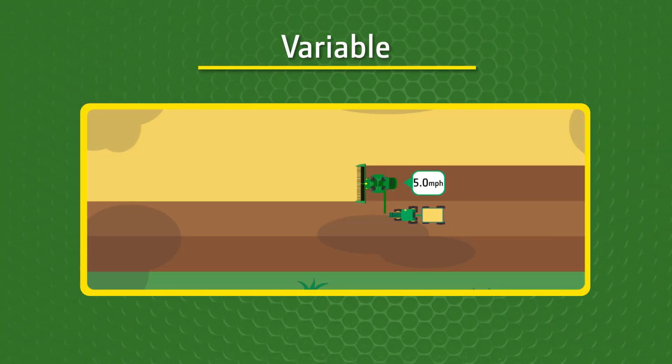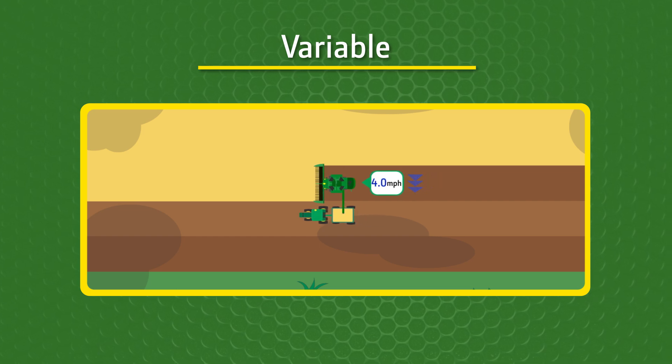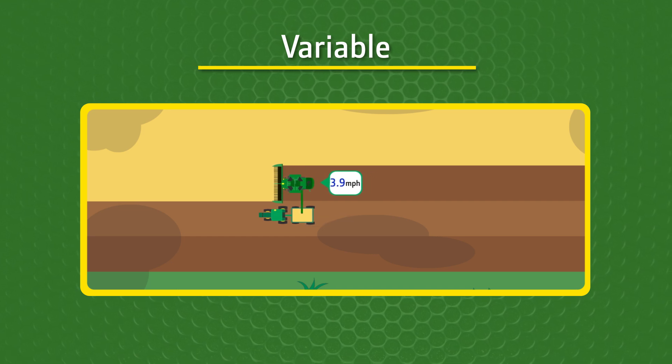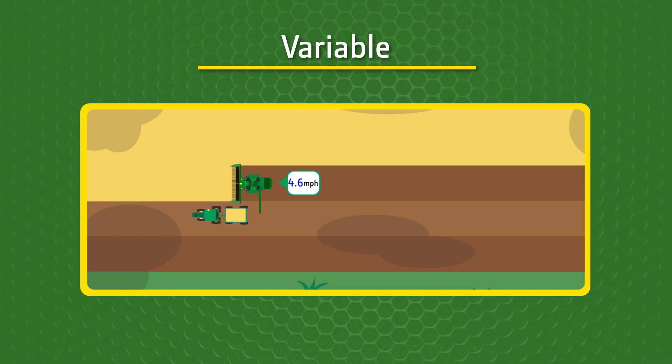In variable mode, the grain cart will catch up to and match the combine's speed. Instead of setting a speed or offset manually, Machine Sync will match the combine's speed seamlessly when engaged in ground speed automation.